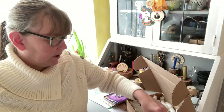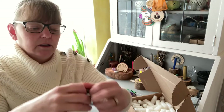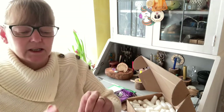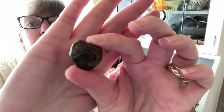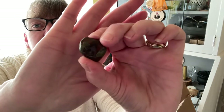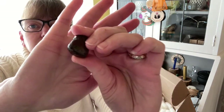We have a stone — and this, if I remember rightly, yes it is — it's a dragon stone. You're not going to be able to see it because it's so sunny today behind me, but there's the dragon stone.